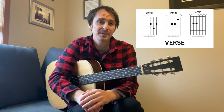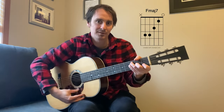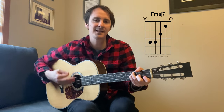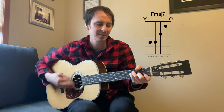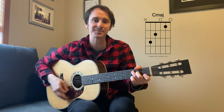Then there's gonna be a bridge section where they go into an F sharp major chord. And here it goes — and nothing else compares. And nothing else compares.